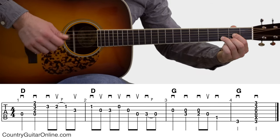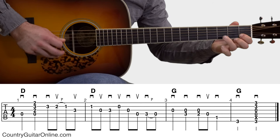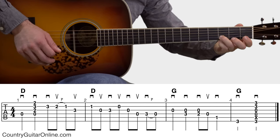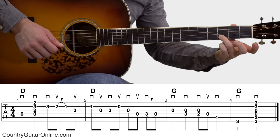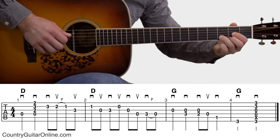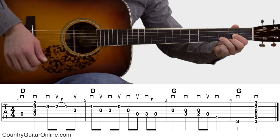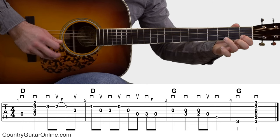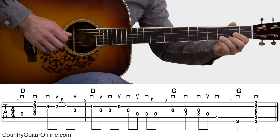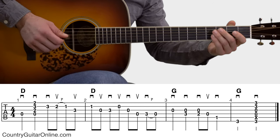In measure 1, we're going to form the D major chord and do a pick strum to start it. Then that little lick: pick, pull off, pick. That very first pick on the 3rd fret, 2nd string, is with the ring finger of your fretting hand — and that ring finger is already in position from holding down the D major chord. It's real easy to get into that lick straight from that D major chord: pick strum, pick, pull off, pick. That's the first measure.